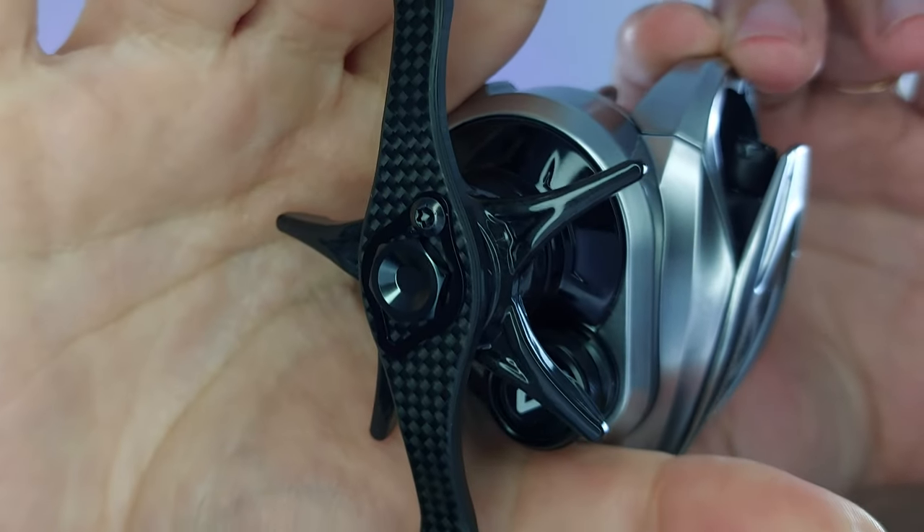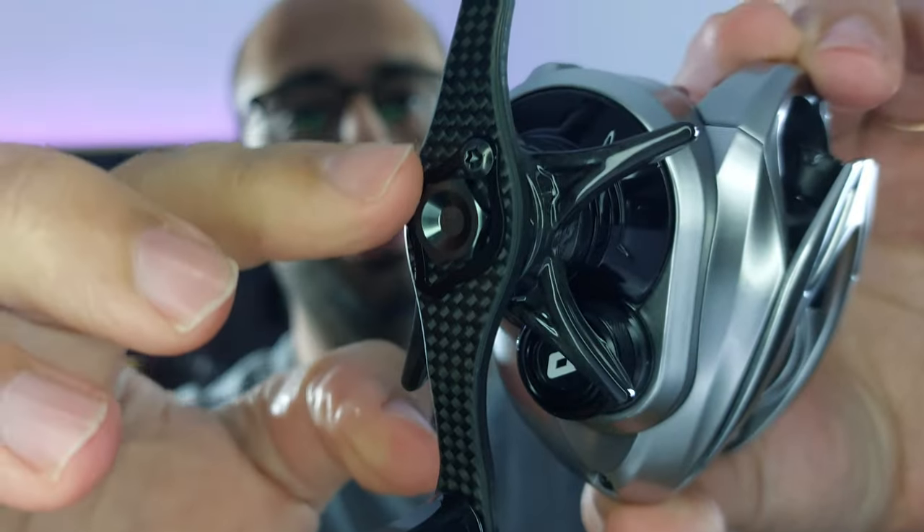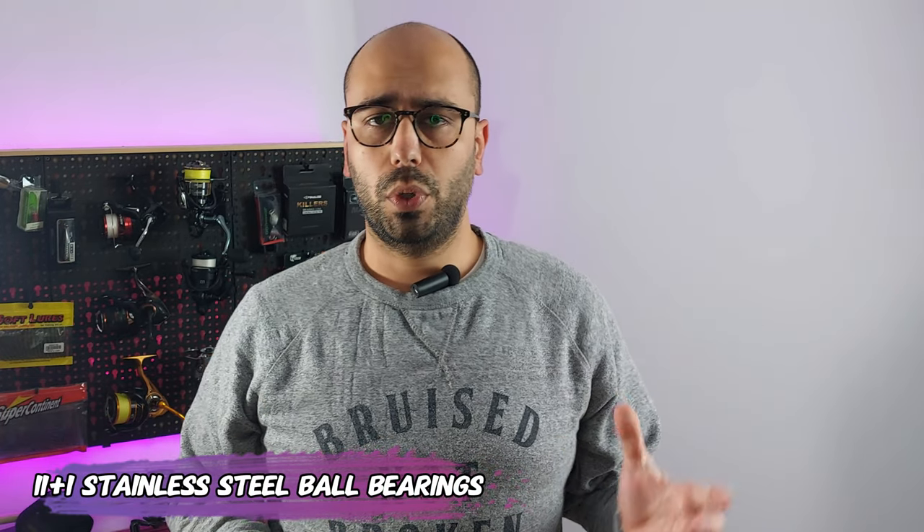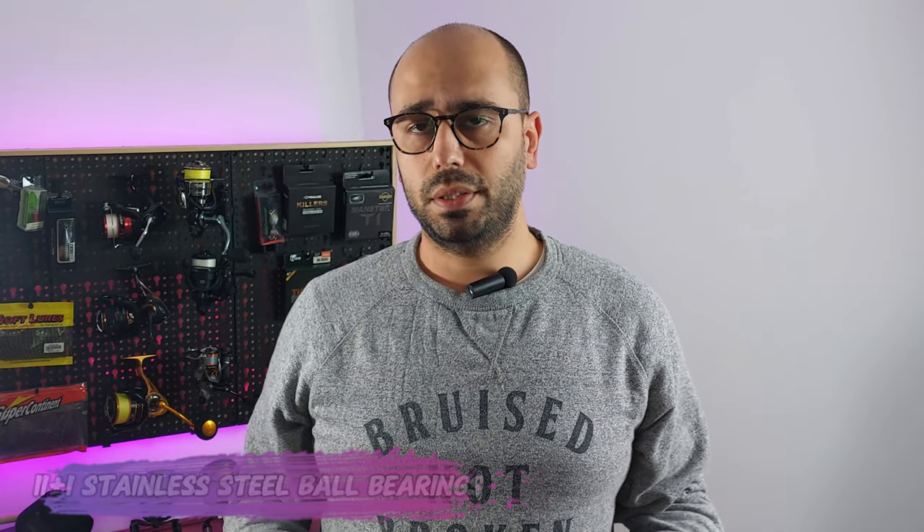You can see the knobs, the handle — the finish on the handle is amazing. Moving on to the specs: the Silver Feather features a max drag braking power of 4 kilos, or around 8 to 9 pounds. It has 11+1 ball bearings, all stainless steel and all shielded. It weighs 119 grams, or so they say.